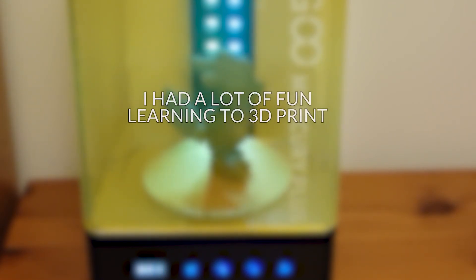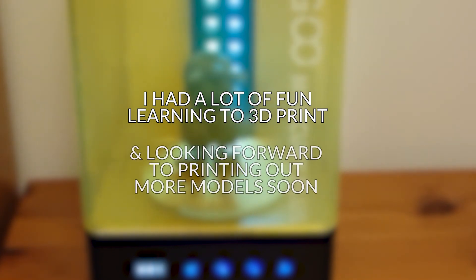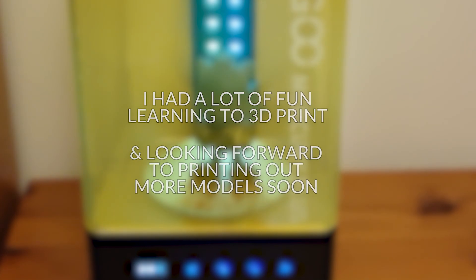So let me know what you think of the 3D printing — is that something you've tried before? Is it something you'd like to try? Do you have any tips to avoid potential print failures? And next time I'll be going through the part of the process I'm looking forward to the most, which is painting the models.